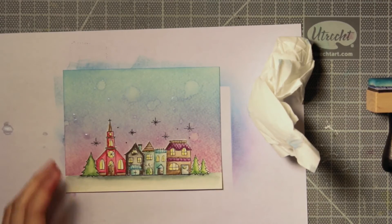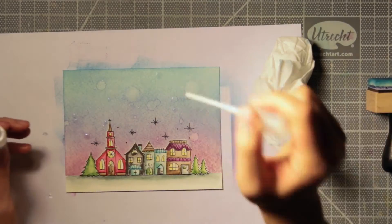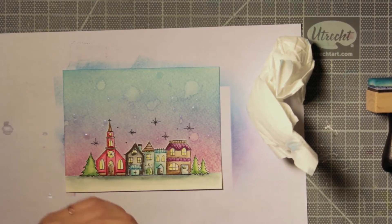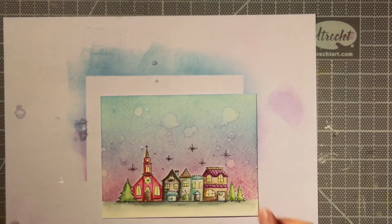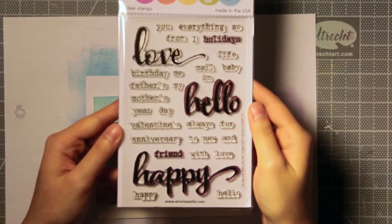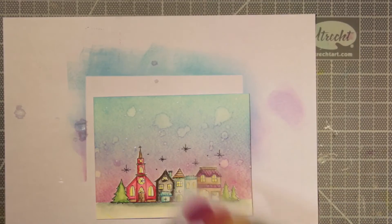You'll see this forms some really big areas that just look like water right now, but once the water reacts with the distress ink it'll have these really nice areas that will be pearly from the Perfect Pearls. For some smaller droplets I just took the nozzle out of the tube and flicked it on, and this ends up looking like some really cool stars in the sky. When you tilt it in the light you can see some of the pearly water, and I'm just going to set this aside to dry before moving on to my next step.